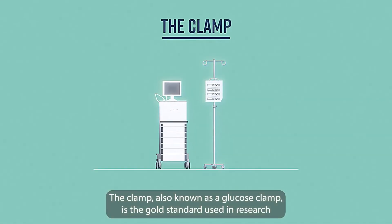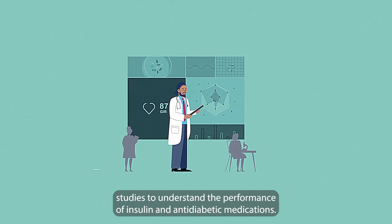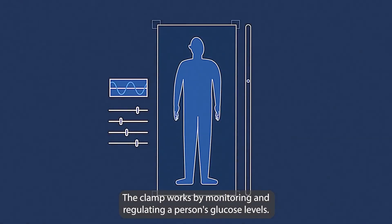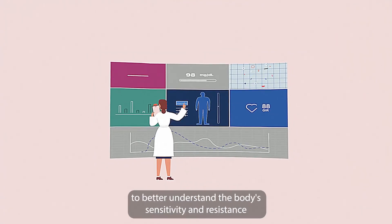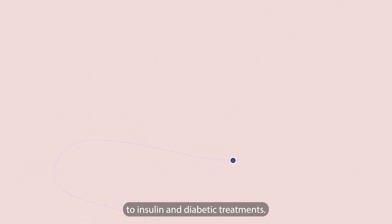The CLAMP, also known as a glucose clamp, is the gold standard used in research studies to understand the performance of insulin and anti-diabetic medications. The CLAMP works by monitoring and regulating a person's glucose levels. By doing so, scientists and research doctors can collect data to better understand the body's sensitivity and resistance to insulin and diabetic treatments.